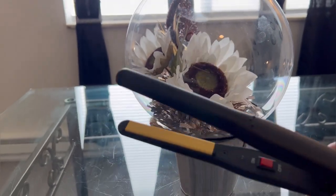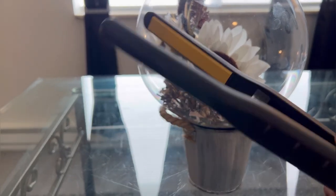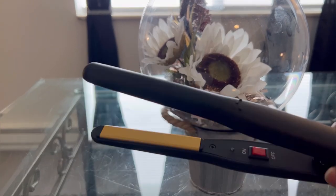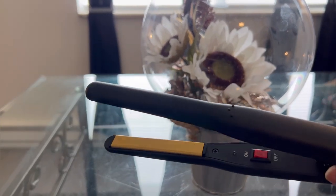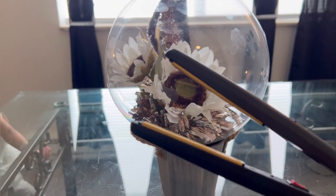Now these bad boys are so cheap they don't even have a brand on them. These things are so cheap they don't even have a high or low — they just got an on and off button. But we're gonna rock with them for this video.